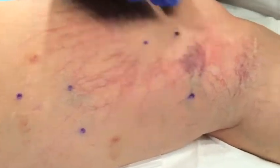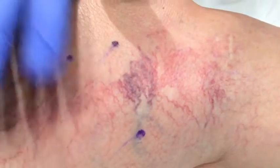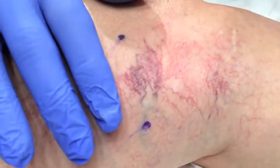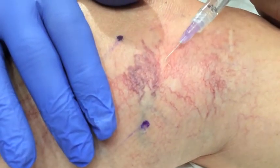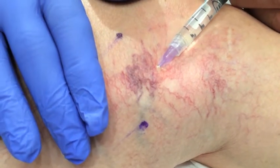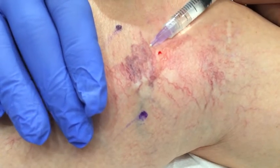She has a larger complex here that's blue — spider complex right here. Since this is going to cause a little bit more discomfort, she tolerates this without any problem. I'm going to inject a little tumescent, a little stick here, subdermally. And what that does, it just takes the edge off as we do the laser.